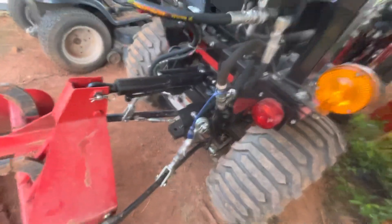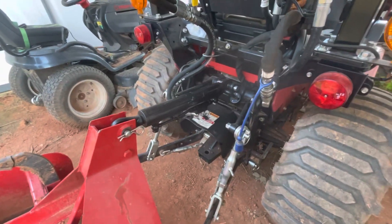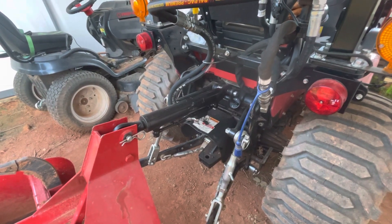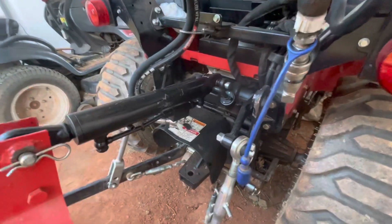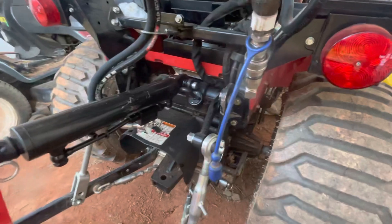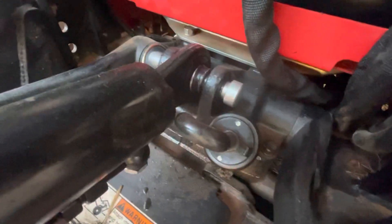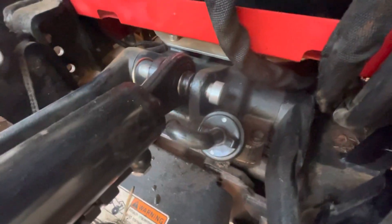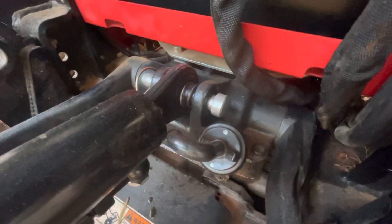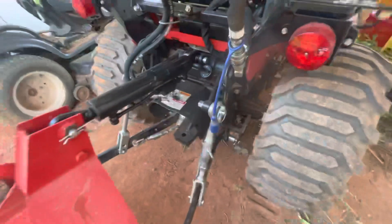This cylinder came off of Amazon and it came out of Holland, and believe it or not, it got here in three days — I was shocked. I did have to grind down the ear that connects to the top link pin on the tractor. It was too wide, so that was no problem — just took me a few minutes on a bench grinder to grind that down.